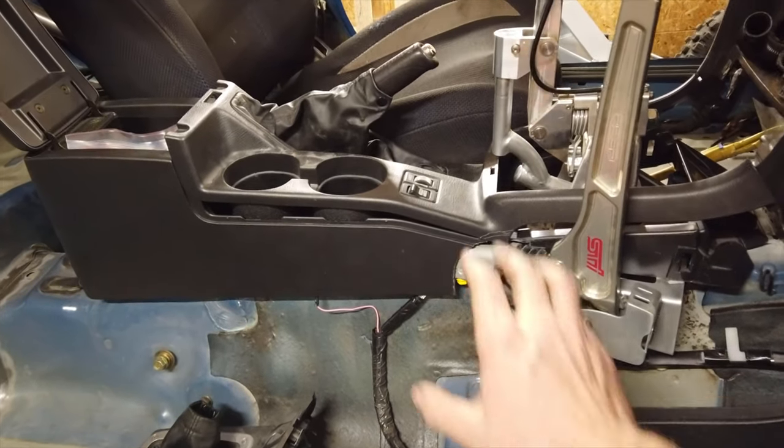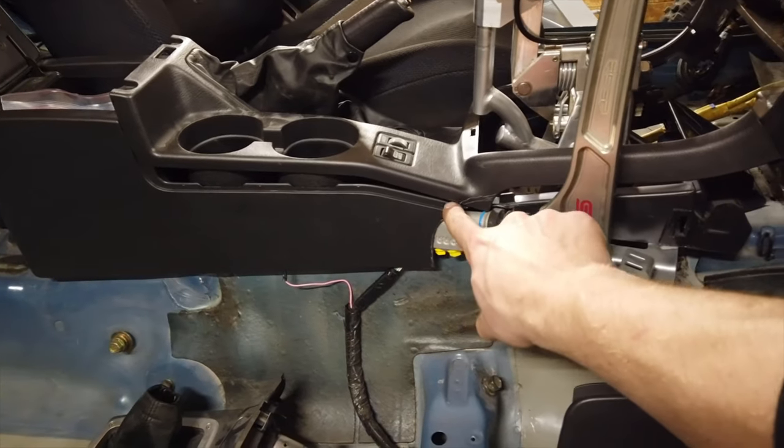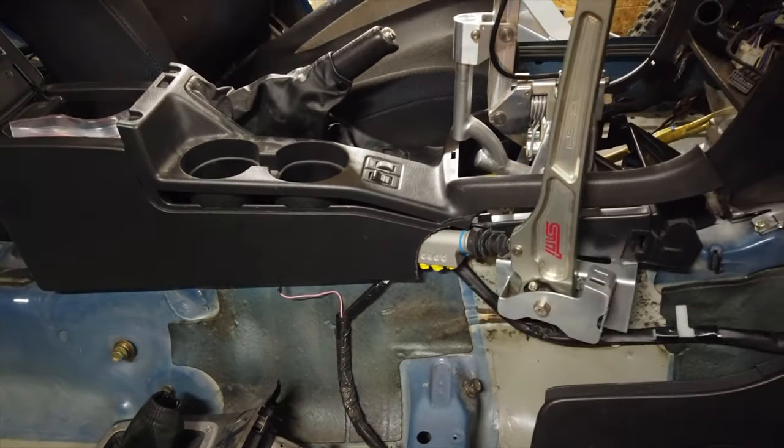The bottom piece fits pretty good now, but the top one doesn't, so I need to do the same thing and cut this area until everything fits.